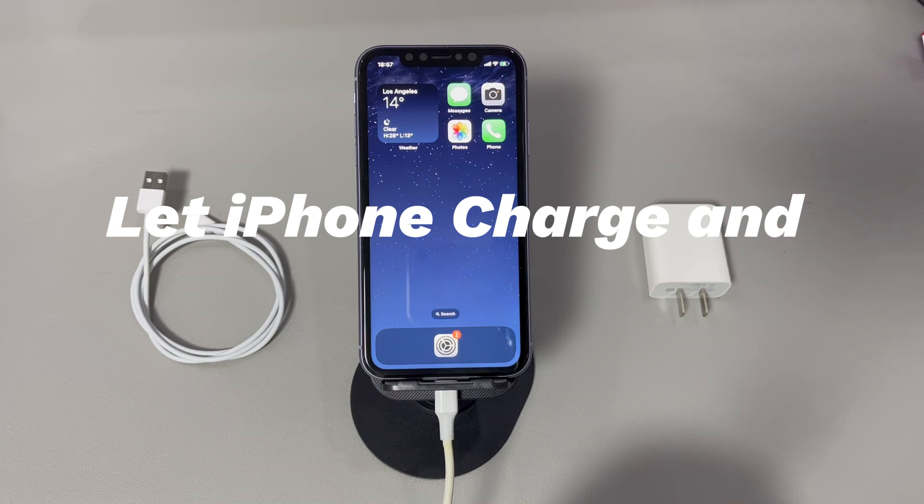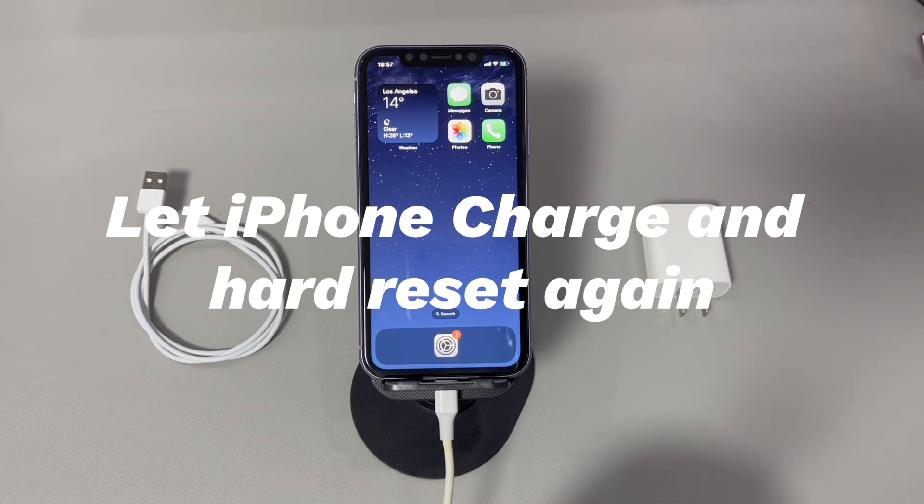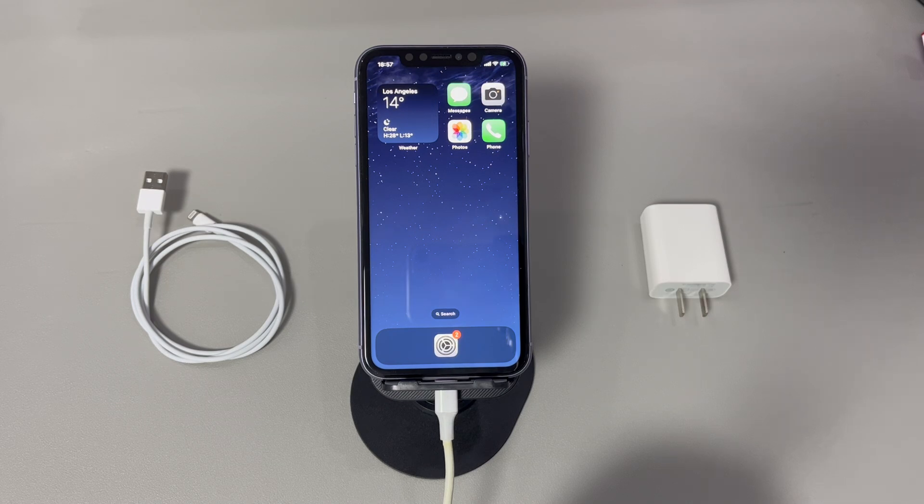Let your iPhone charge and hard reset again. Few users notice the battery percentage before they do a hard reset. However, your iPhone will refuse to perform a hard reset when it detects it doesn't have enough power. Try charging your device with an MFi-certified lightning cable. When the battery reaches around 30% to 50%, follow the steps in fix one to perform a hard reset while keeping it on charge. If the battery was the cause, the iPhone hard reset should work now.